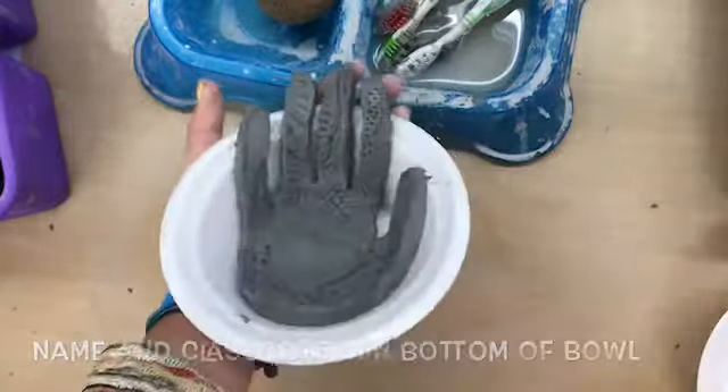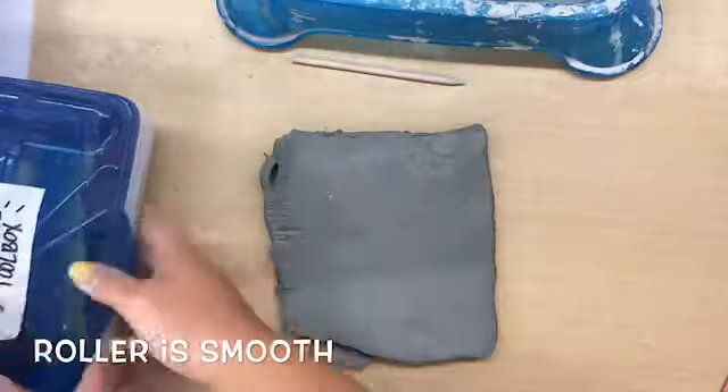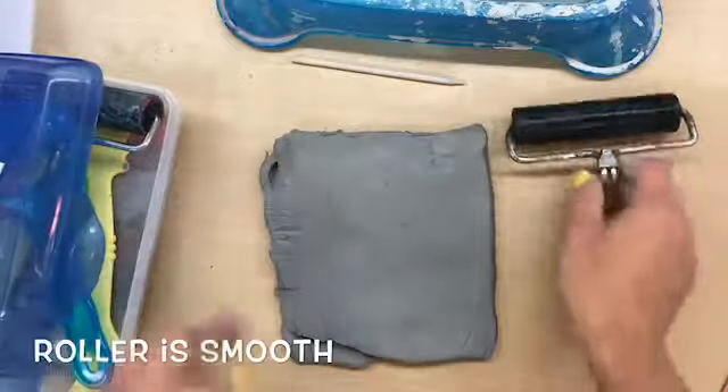You're going to be using clay and a slab to create your hand with texture and make it into your very own bowl that you will get to keep forever and ever. You'll have a texture toolbox full of different tools. The first one you're going to want to use is a smooth roller.